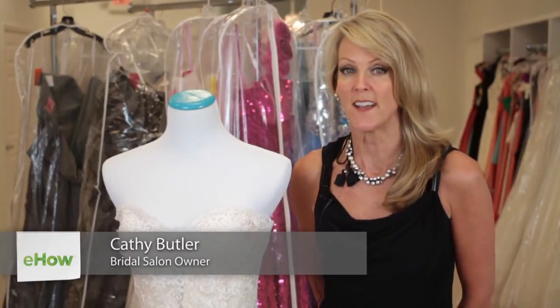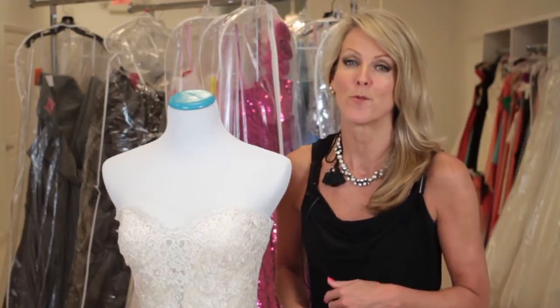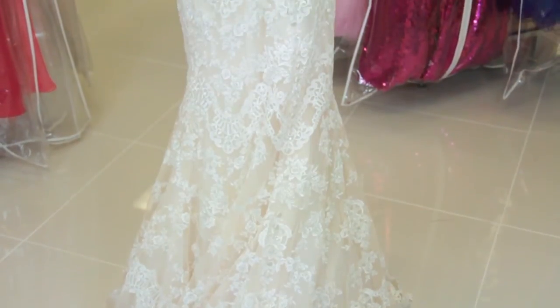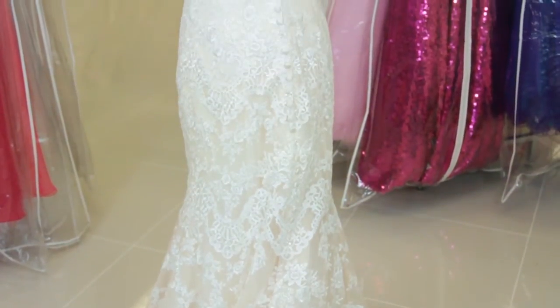Hi, my name is Kathy Butler and today we're going to discuss how to remove a train from a wedding dress. There are some dresses that do have detachable trains, and that makes it really easy — you can shop around for those. But right now they're not really in fashion; it's not the current trend.